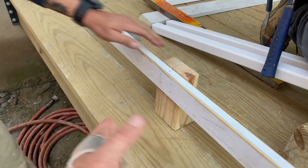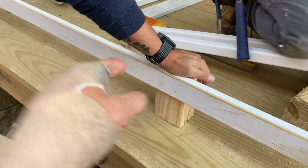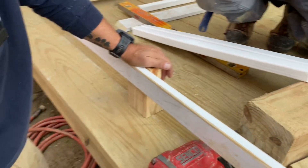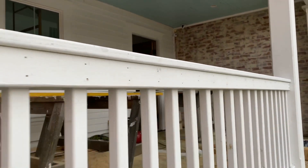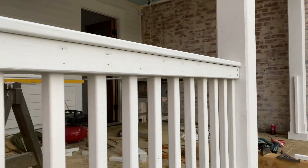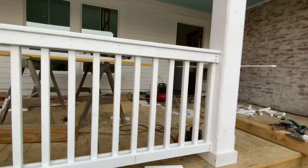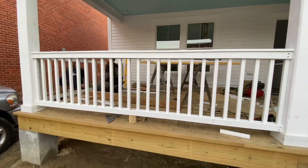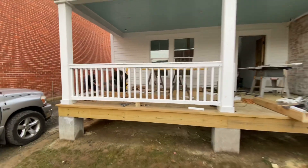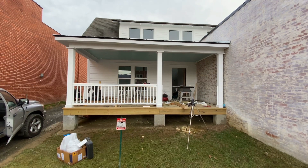We might add some screws in that later, but let's go ahead and get this cited straight, pre-drill, and screw it to the deck. The guys already put the top cap on this one while I wasn't watching — look at that, we've got one railing segment done. Just needs a little bit of paint. Let's get back and get some perspective here — looks pretty good.